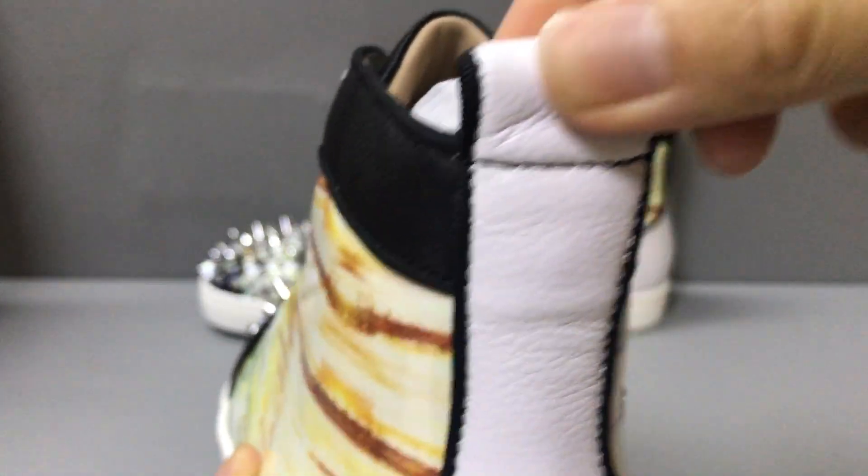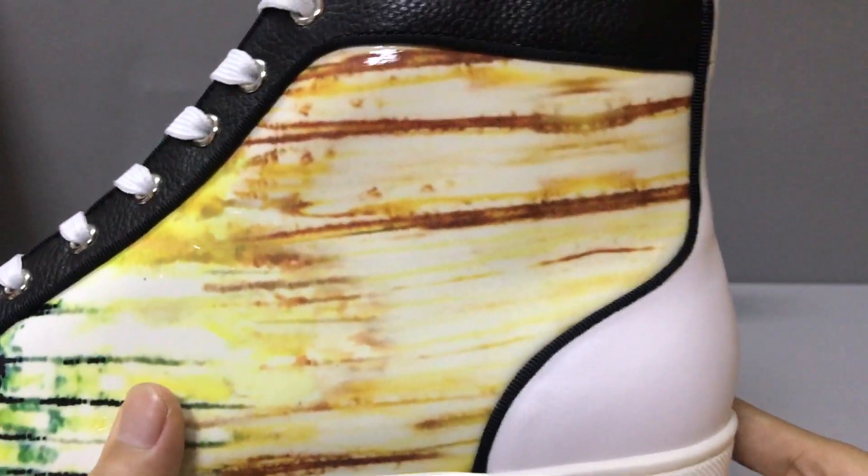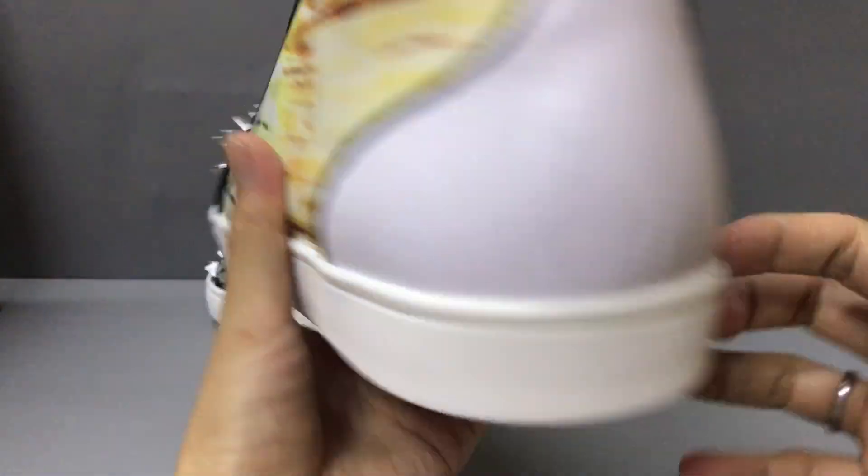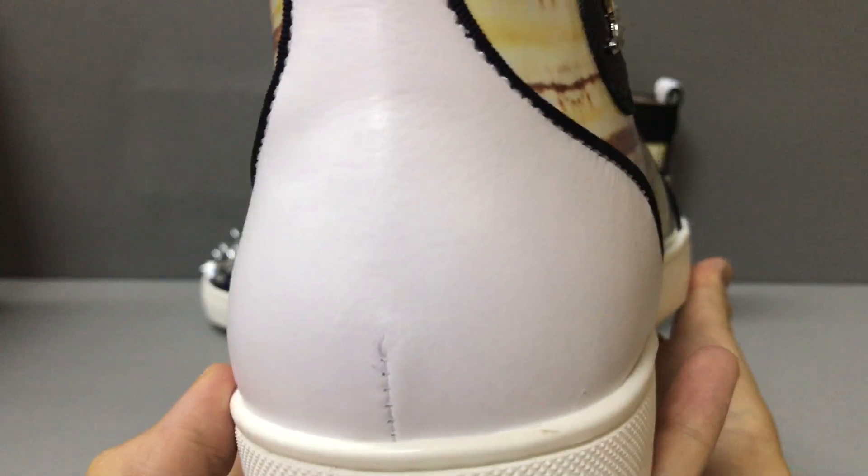Okay, and here you have a small handle. It looks very nice and you can see the shape.